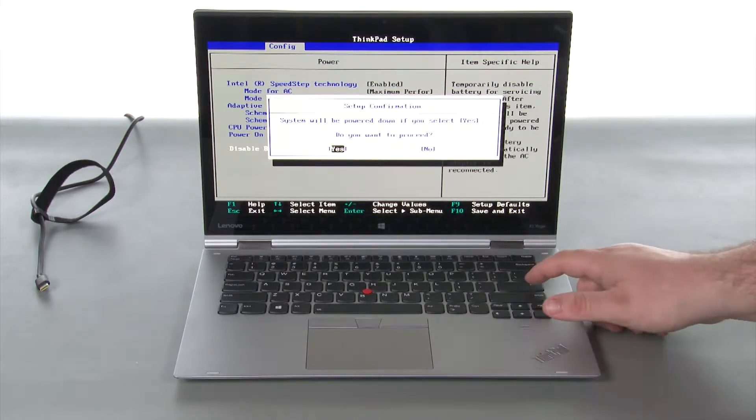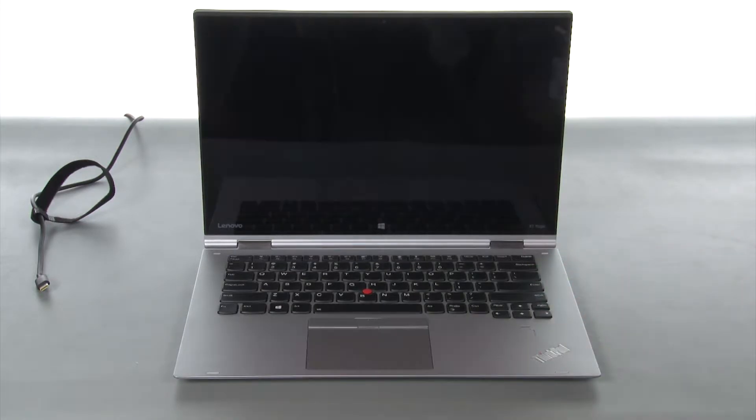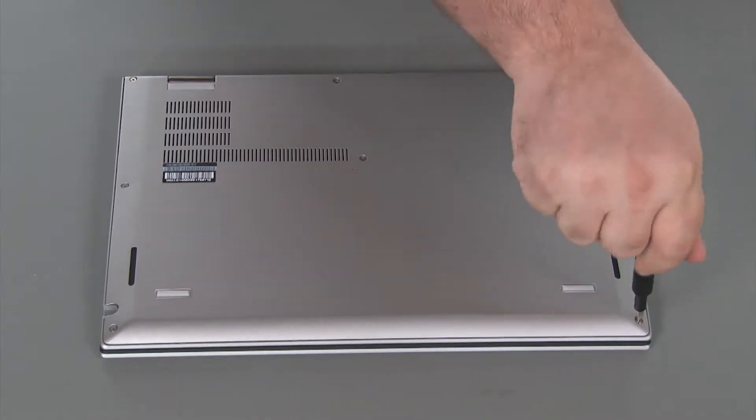Assure that yes is highlighted and press enter. The computer will power off. Loosen eight captive screws.